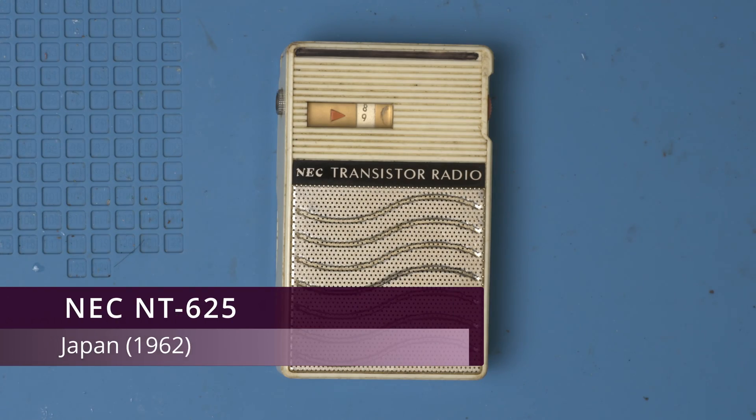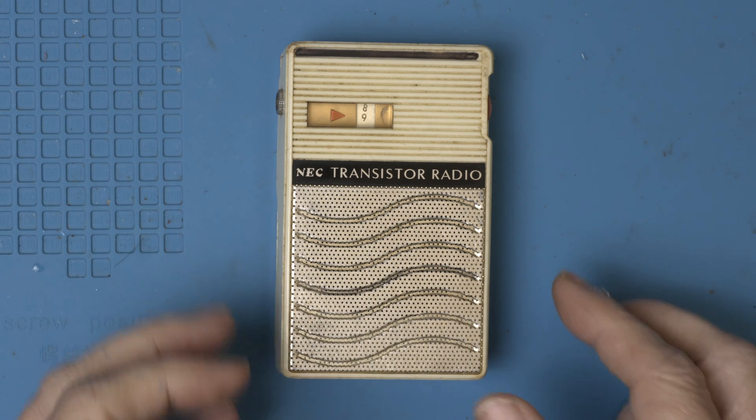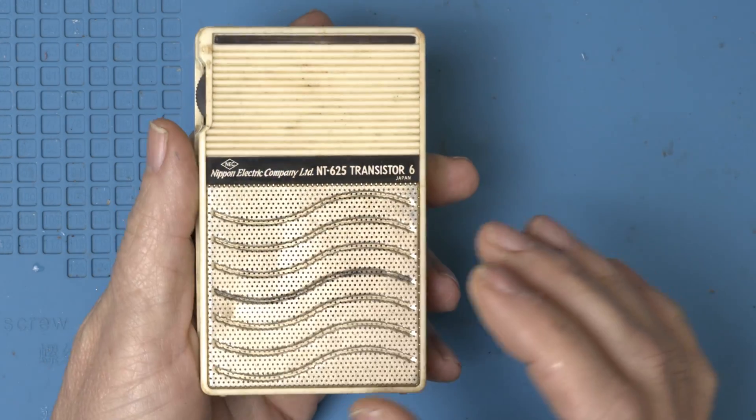Today on the workbench we have the NEC NT625, made in 1962 in Japan. I was told it sort of works, so let's open it up and see what's going on.